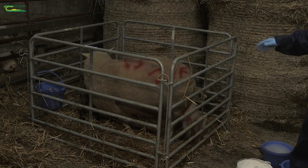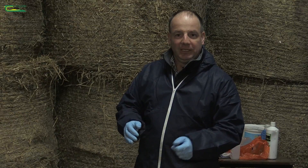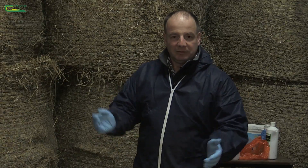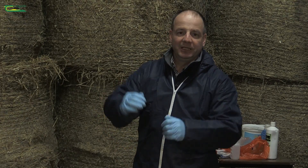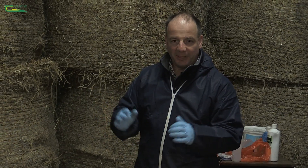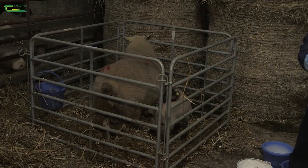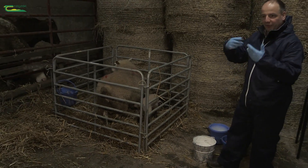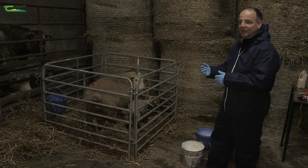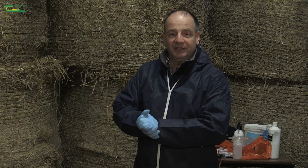At lambing time, when the lambs are inside in the womb, it's a really safe place for them. There's no challenge from disease from the outside environment — there might be a bit of a challenge if the ewe is being infected with an abortive agent, but by and large the lambs are relatively safe in a very clean and hygienic environment. Once the ewe starts lambing and her cervix opens, both the ewe and the lambs are exposed to harmful bugs and potentially dangerous bugs from the environment.